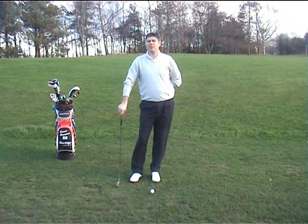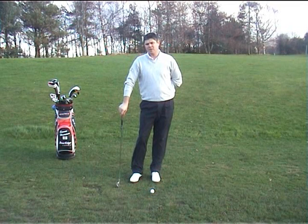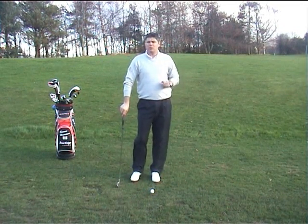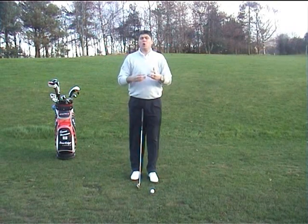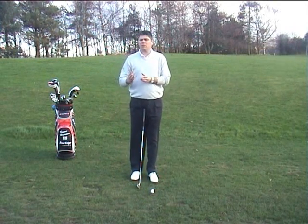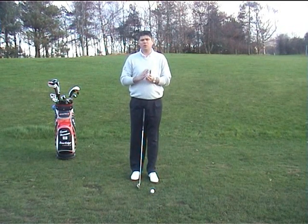Hi, I'm Simon Harrison, head professional at Lilybrook Golf Club in Cheltenham. Welcome to another in the series of my golf tips. Today we're going to talk about the slice — what causes it, and more importantly, the way in which you need to release the club in order to stop a slice.